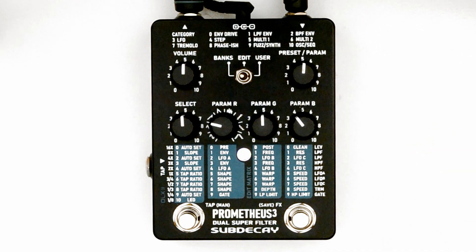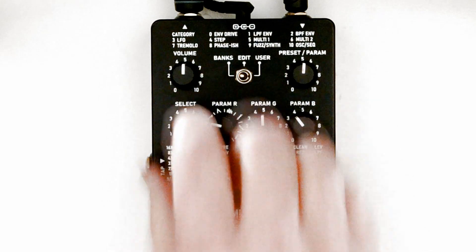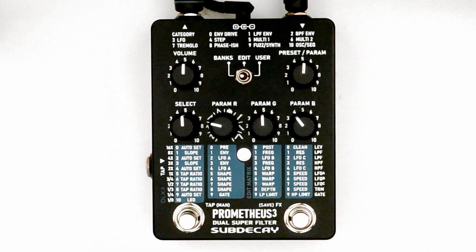Instead of auto sets on this row, the select knob chooses the tap tempo ratio. Use the tap switch to set the tempo. The ratios are listed on the left side of the edit matrix. To modulate the high-pass filter, set the preset param knob to 4. LFO levels work the same way as the low-pass filter levels on row 2.